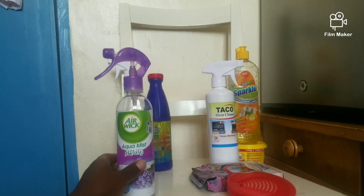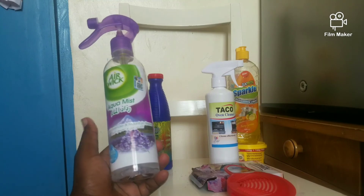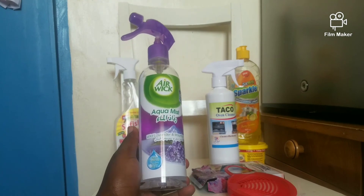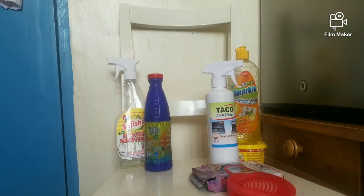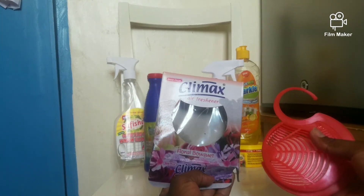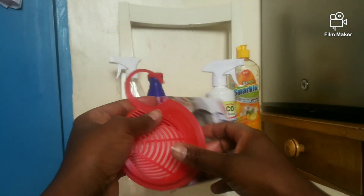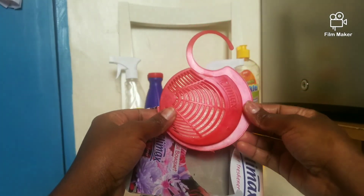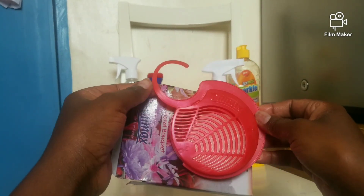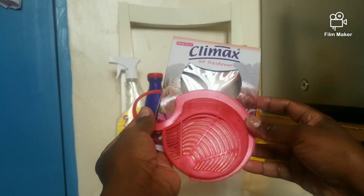Air Wick — wild lavender and mountain greens — is what I used to make the room smell nice. I also have another tip: this is a hanging air freshener you can put somewhere in your kitchen and it will smell great. You can get it at Carrefour for only 54 bob.